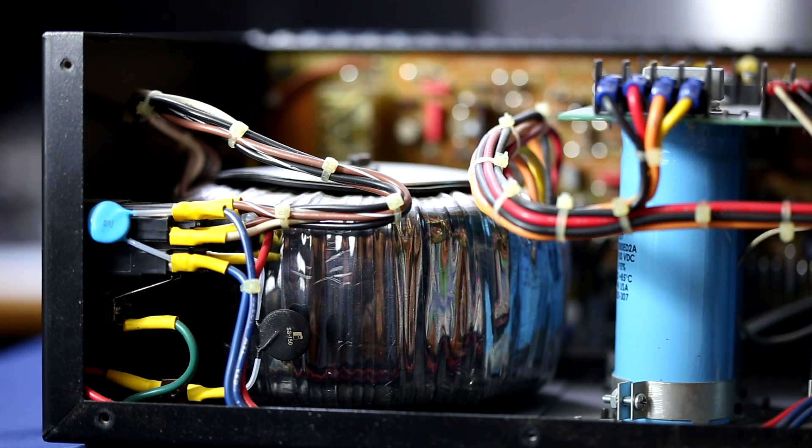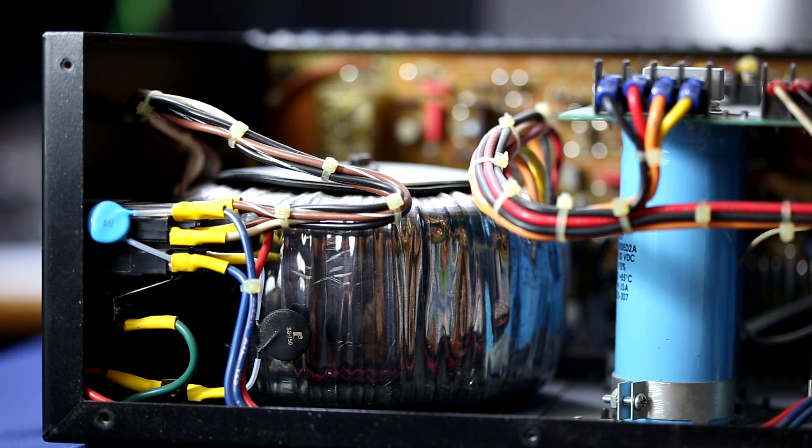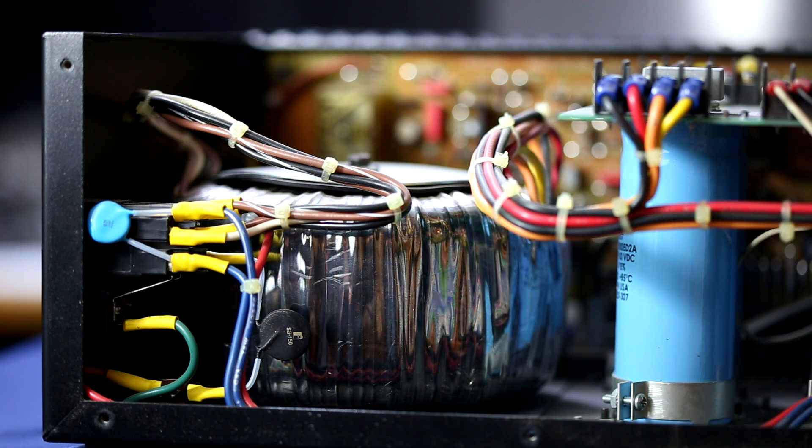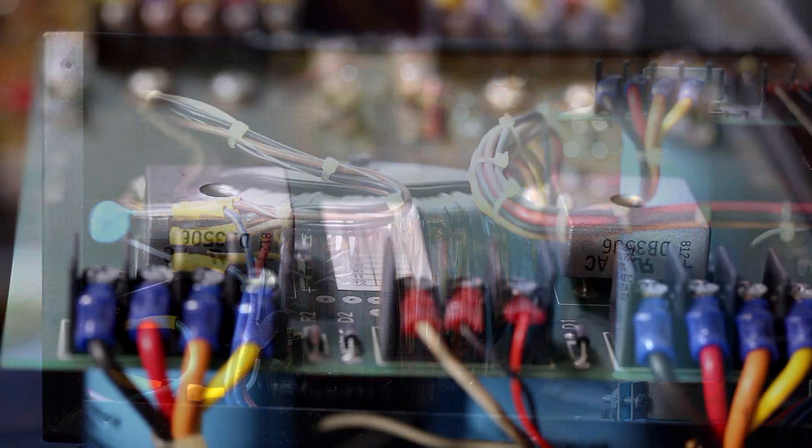Here is the inside of the Aragon 8008. Right here is our 110/220 switching network. We have a big toroidal transformer. I should point out that this is a dual mono design, so we have two sets of capacitors — these are 80V, 18,000 microfarad capacitors each, one for each channel's plus and minus rail. The outputs from the toroidal transformer come over to these connectors, and we have rectifier bridges for each channel.